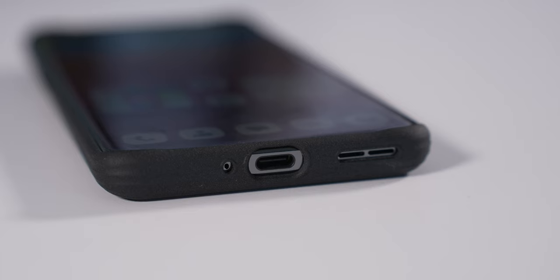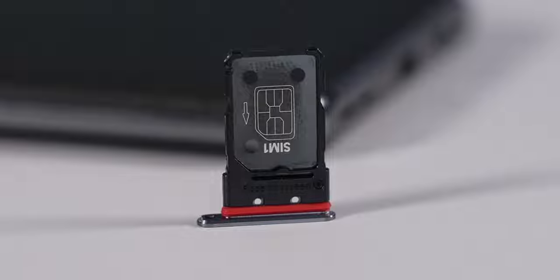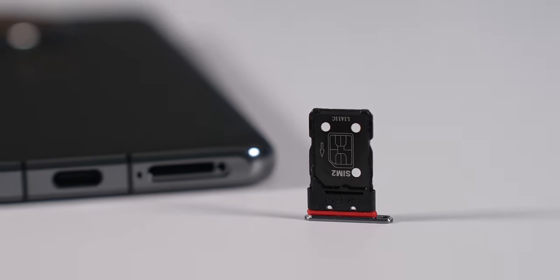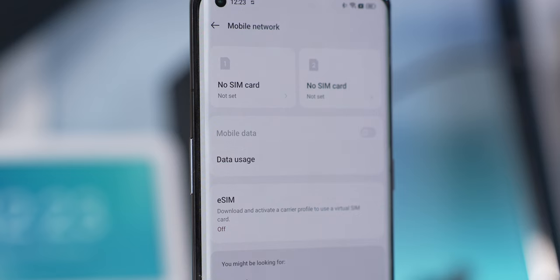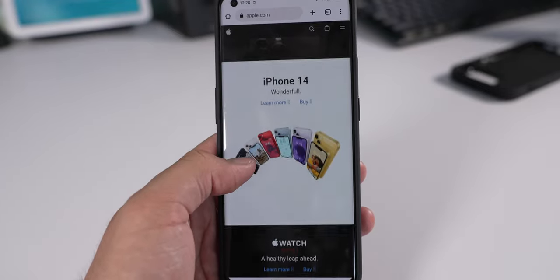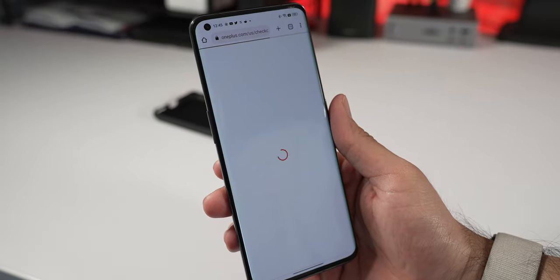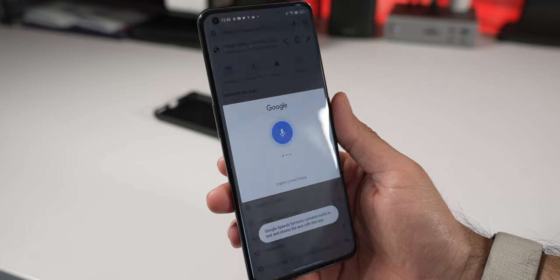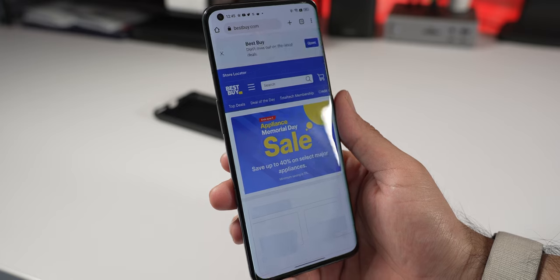At the bottom you have USB-C and a dual physical SIM card slot, which is great if you travel or want two lines on one phone. You can also add an eSIM. As far as connectivity, I haven't had any issues — I work from home mostly on Wi-Fi, and on the few times I've gone out with 5G I've had little to no issue with calls or texts.